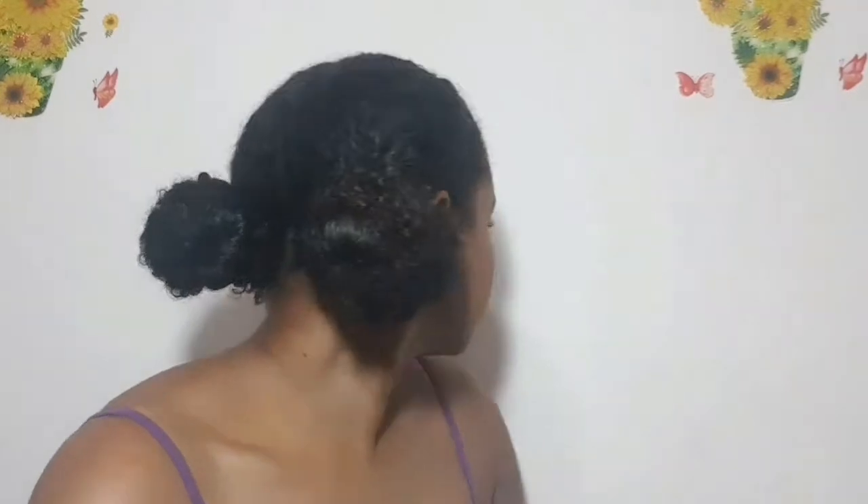And this is the final look for this hairstyle. You can add hair pins whichever way you like and make it tighter, but I prefer it loose like this. You can also fix the edges however you like.